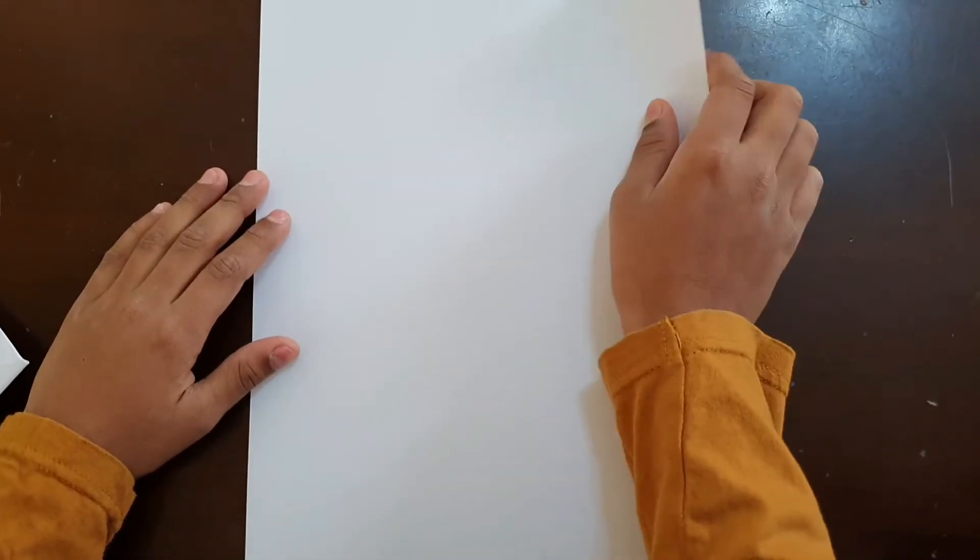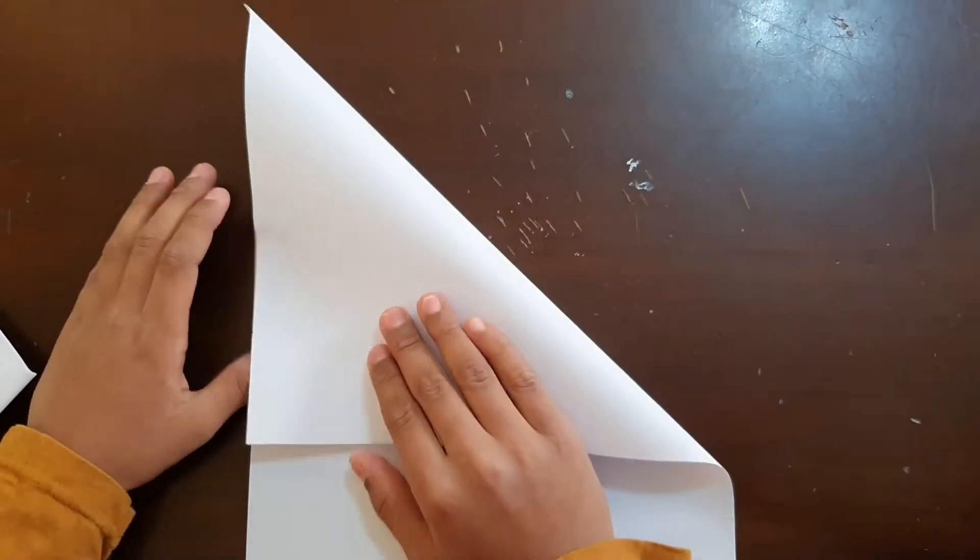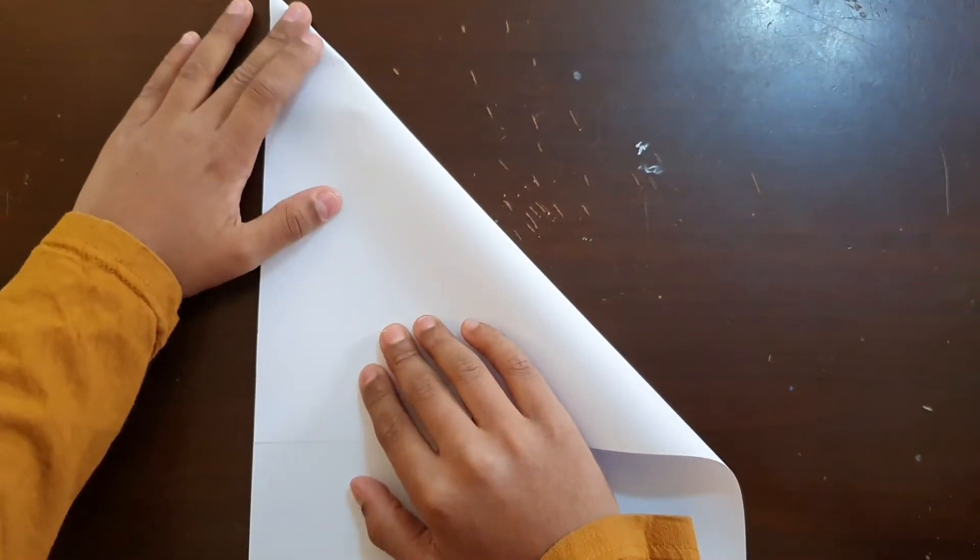First we need a paper. Next we have to fold it like this. You can see it turns into a triangle shape.